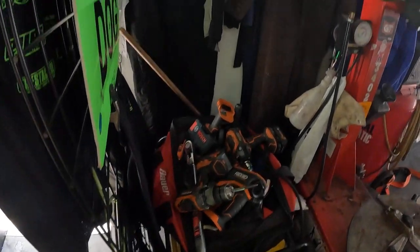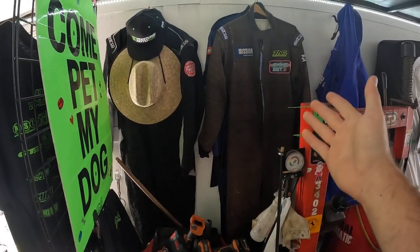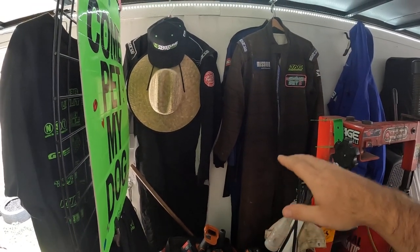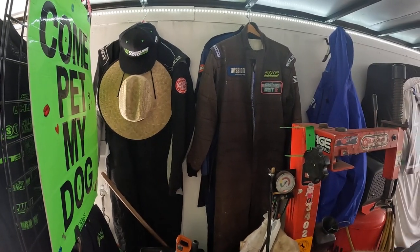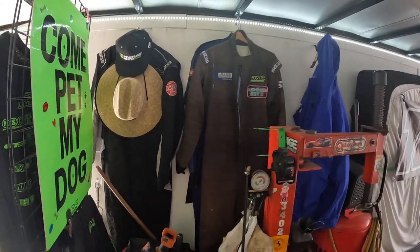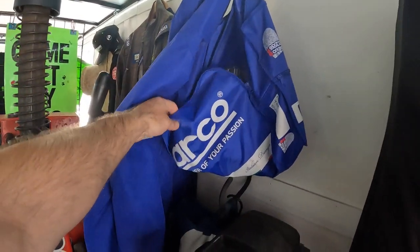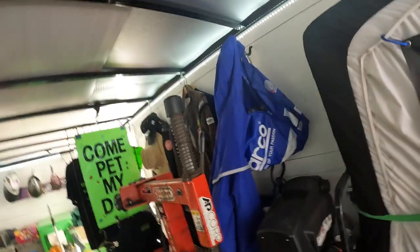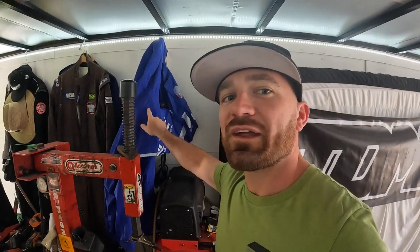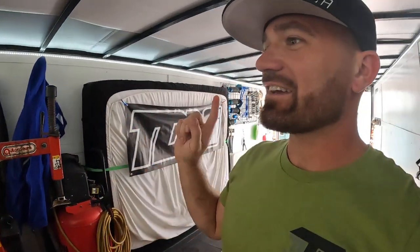All the power tools are here. These are my suits — over the years I've gained additional suits, so I keep a surplus in case we go to a track and want to do ride-alongs where the passenger needs a suit. I have two Sparco bags, one for gloves and one for boots. It's also really important to have a rain jacket because it seems like it always rains when we go drifting across the country.